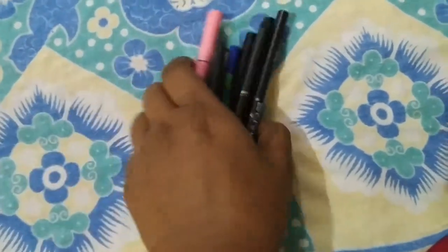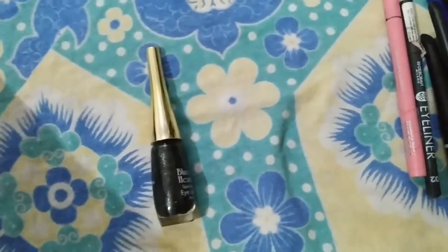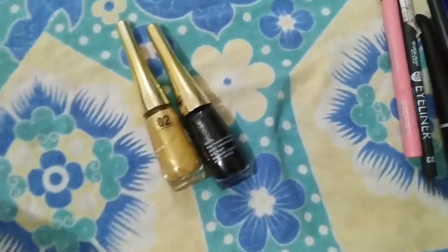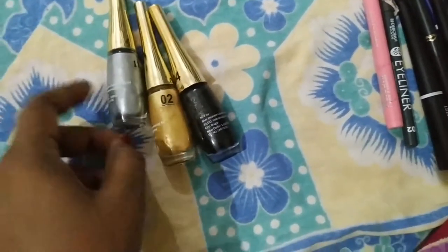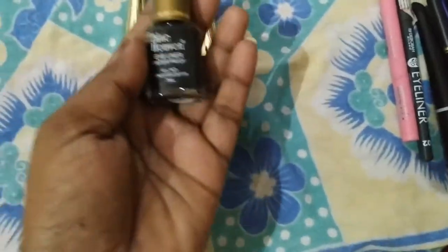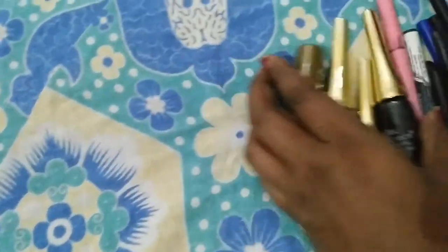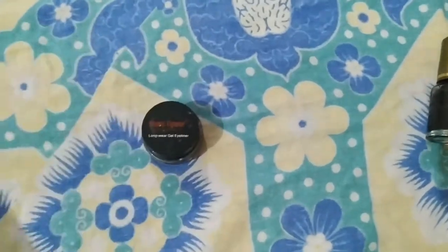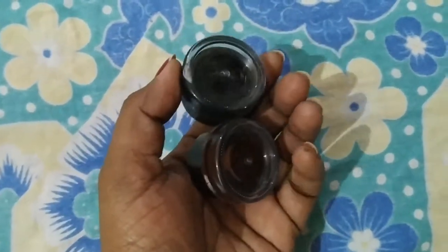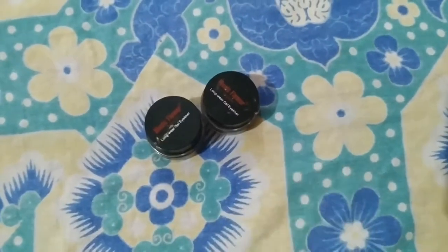Next, this is a liquid eyeliner from Blue Heaven. This is a sparkling eyeliner - you can see this one is gold, and this is silver. Next, I have a gel eyeliner - one is brown and one is black, these are two shades. And one is from Faces Canada.